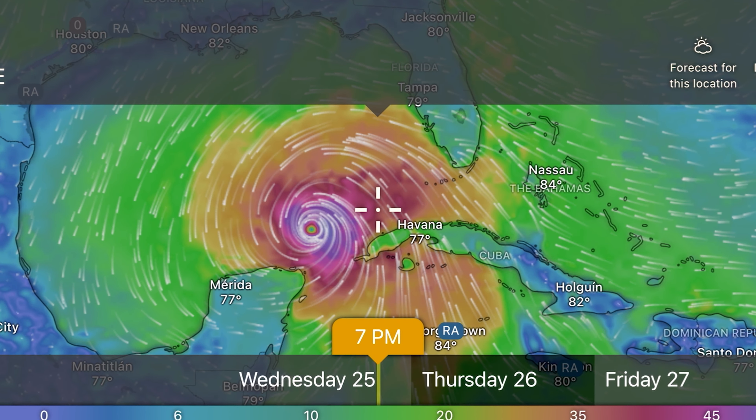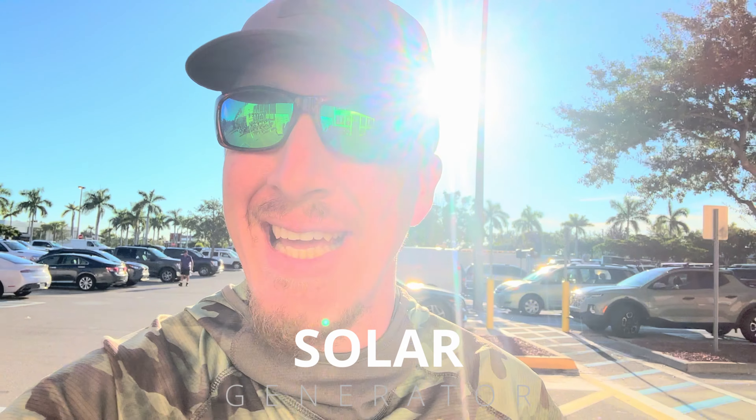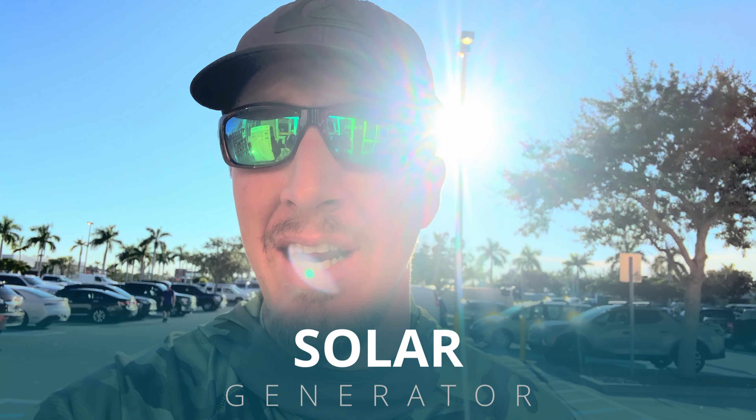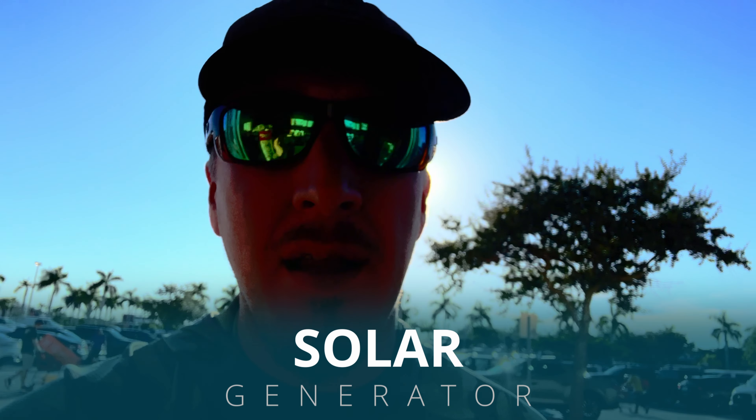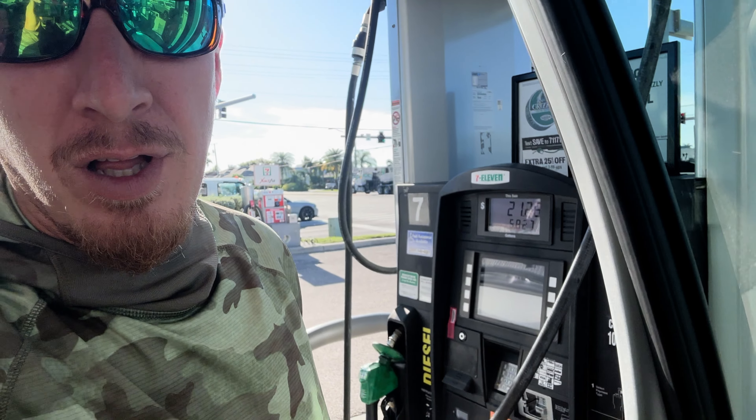We have a hurricane coming and I got to pick up some supplies. In this video we're going to be building a solar generator setup, and then we gotta meet up with a friend who has something pretty cool to show us. I just picked up some of this flex tape stuff — with the hurricane coming I want to have the option to secure up the door jams so that water can't come in. Also trying to fill up the vehicles before the hurricane gets here.